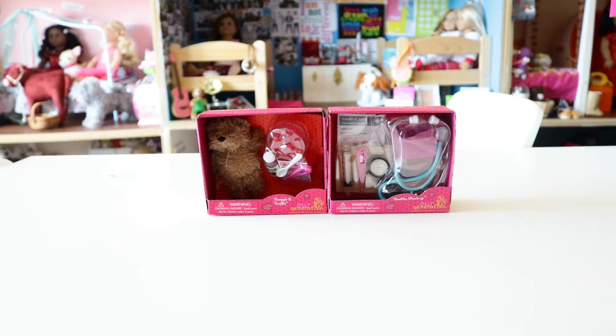Hello everyone, it's Val and today we're going to be opening two Our Generation medical accessory sets. The first one is the snuggle and snuffle set — I'm just going to call this the feel better set with the bear. And then we have the healthy checkup set over on the right. I'm really excited to open these sets today. I picked up the bear set when I went shopping with AG Kristen 09 back in October, and I'm filming this in March, so it's been in the box a while. I picked up the healthy checkup set in January, so it's about time these came out of the box.